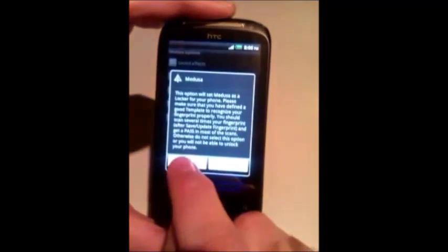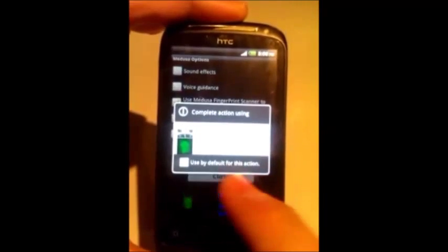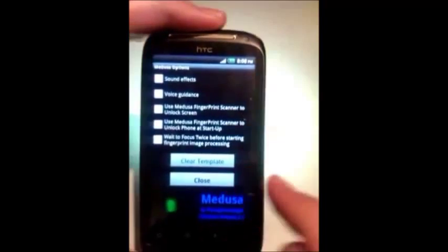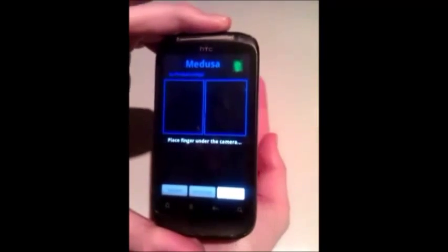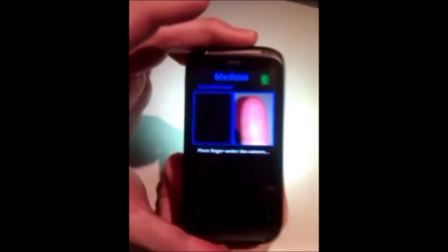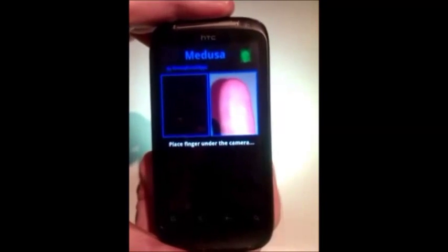We will get a warning to double check that this is really what we want to do. Due to security limitations of Android, we will need to set Medusa as the home app. As indicated on the screen, if we now lock the screen, when we try to unlock it, Medusa will automatically force you to go through a fingerprint scan, and it will not unlock the screen until a match is found. You will know that you are in lock mode instead of scan mode because the buttons will not be shown on the screen.